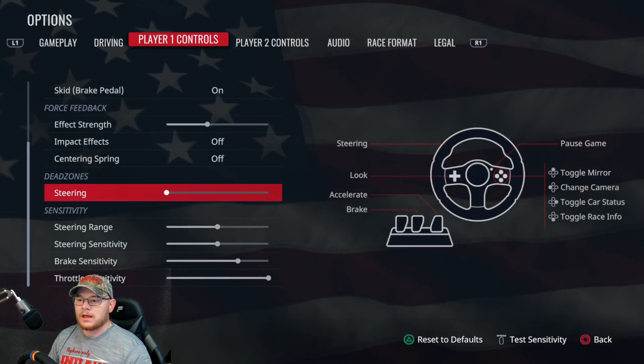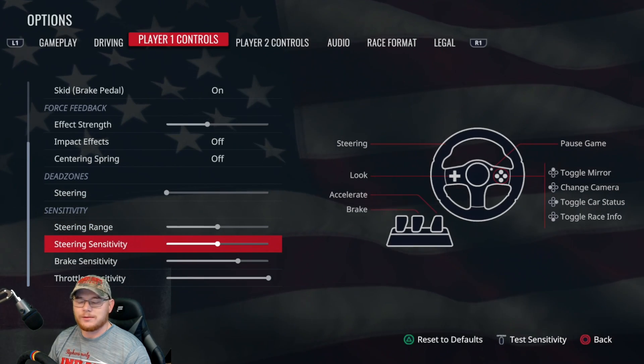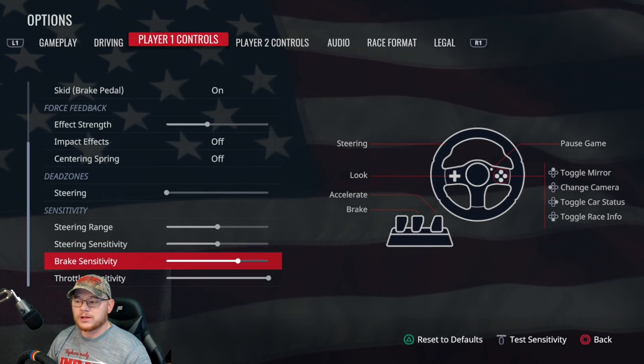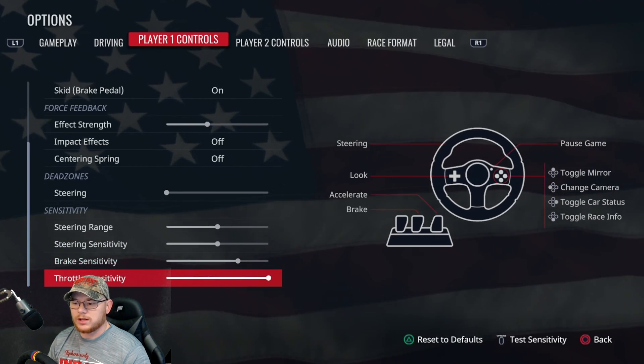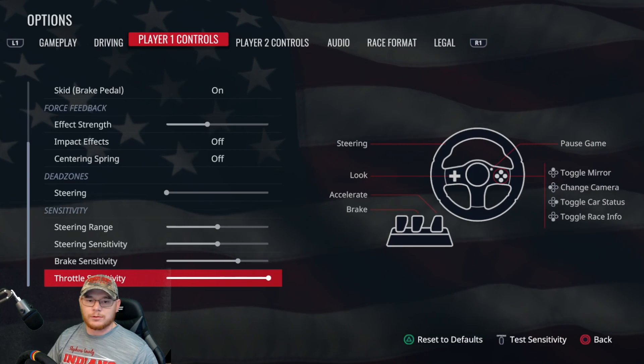We drop down to dead zones and your dead zone is all the way off. Steering range and sensitivity is going to be default. Brake sensitivity is at 75 percent and throttle sensitivity is 100. You might have to play with your settings, but for me personally this just works the best.